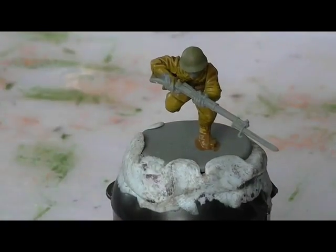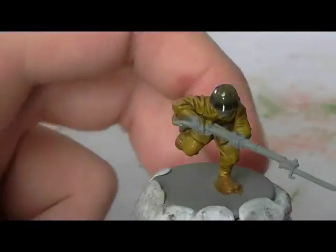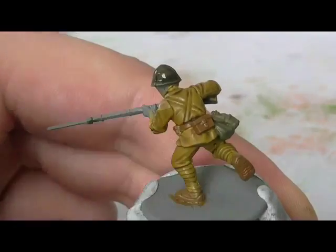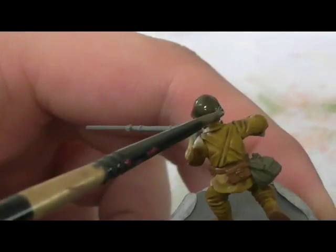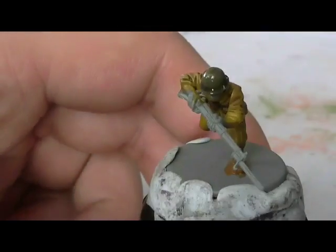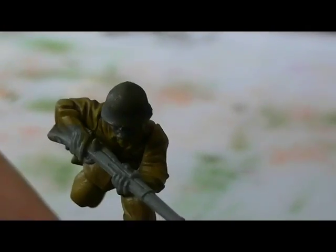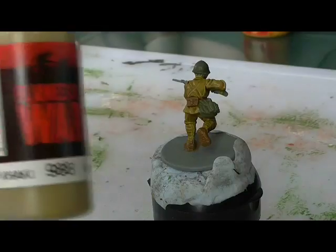This next step you could skip if you wanted to — it's just a Games Workshop Nuln Oil wash on the helmet to add some shading. The shading on that particular figure didn't really come up that well, and here I'm using a dry brush to soak up some of the wash. Here's a side-by-side comparison: the guy on the right has the wash, the guy on the left does not.